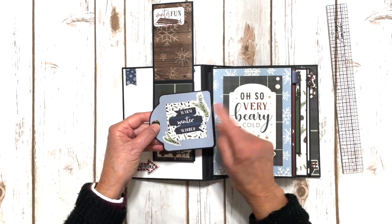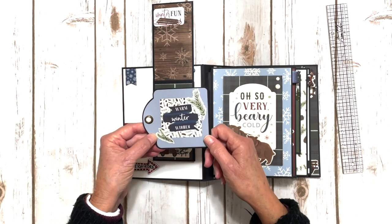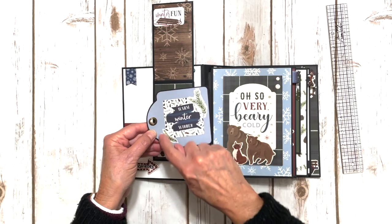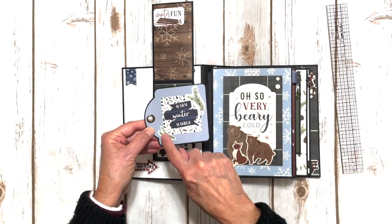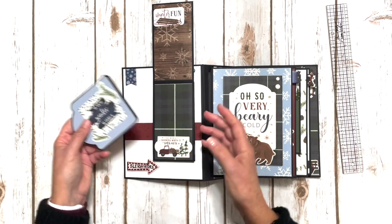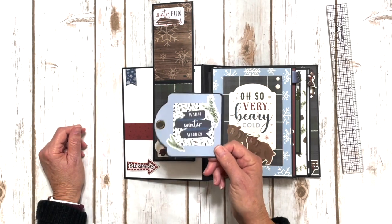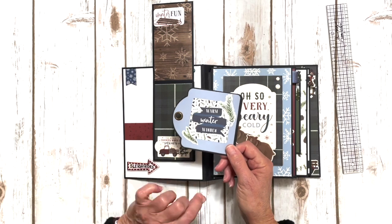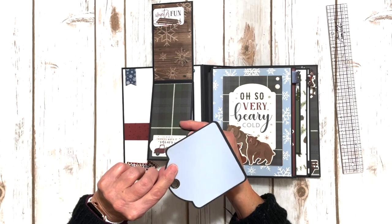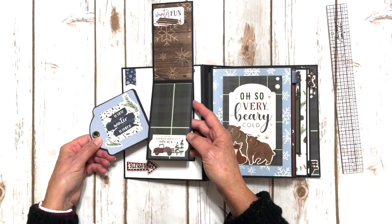If you don't happen to own the Graphic 45 dies to die cut your pieces, I'll just give you the measurements so you can just do a rectangle, just like we did before we ever had the fabulous dies. But really, who are you people that don't own the dies? I'm sure that if you call to order your kit, those girls would love to sell you the dies as well — I personally think they're a must have.